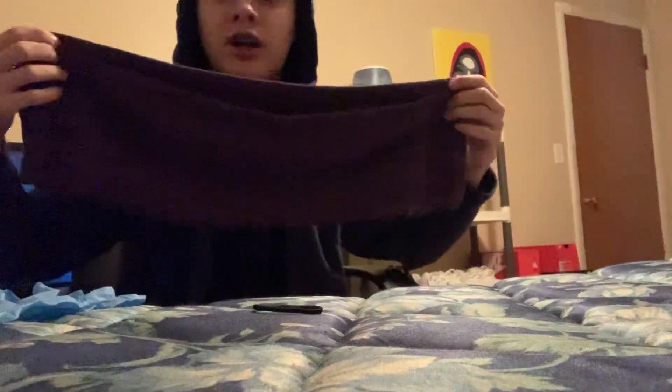So what you want to do first is you want to put your hand towel in half. You want to take your glove and you want to go and put it halfway. So you're going to want it to look like this, just like that.